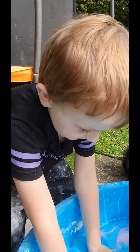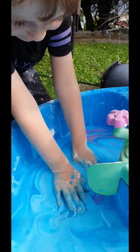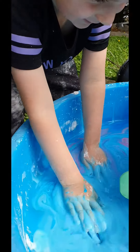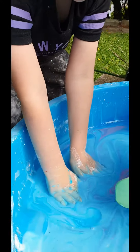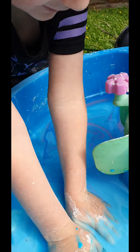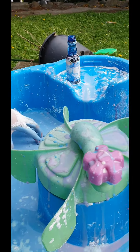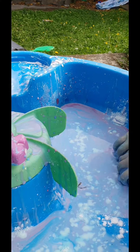Braxton, what does it feel like? It feels hard. But what does it look like now? Can you pick up big bits of it? Braxton added some more flour.